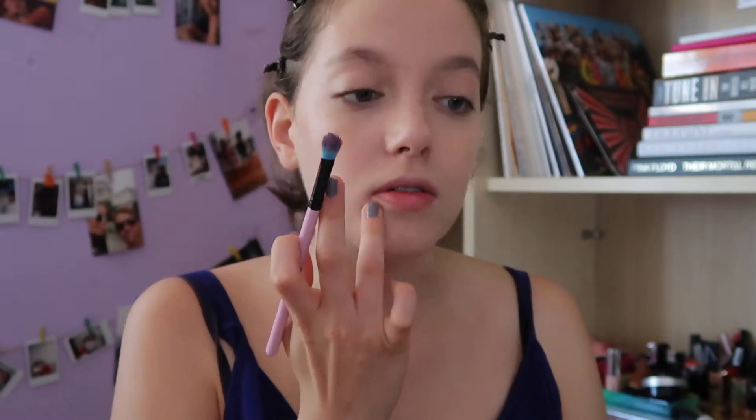In this makeup look, the base is everything. You don't care as much about the eyes or lips — you care about your base. So this requires so much blending and checking that everything is okay.